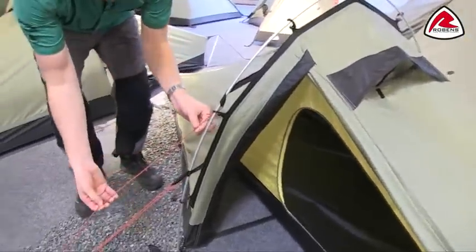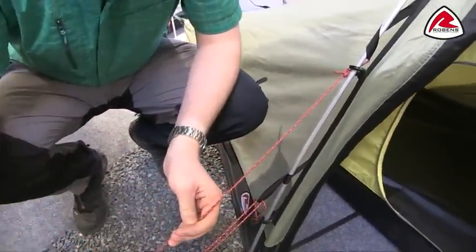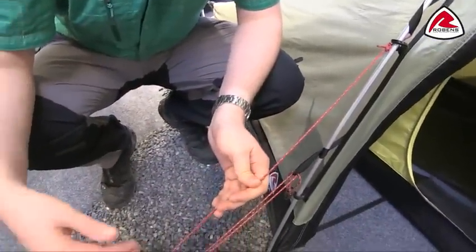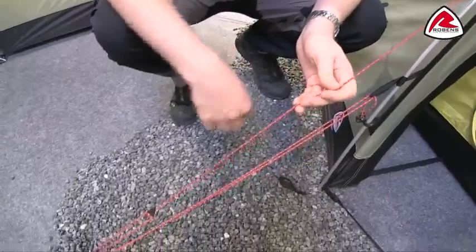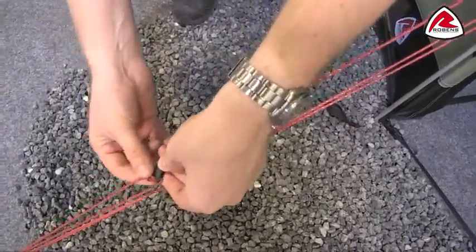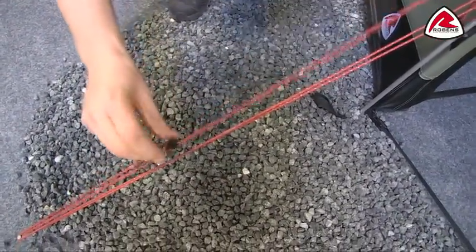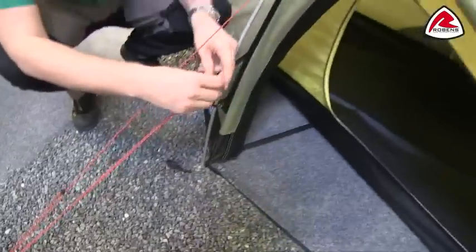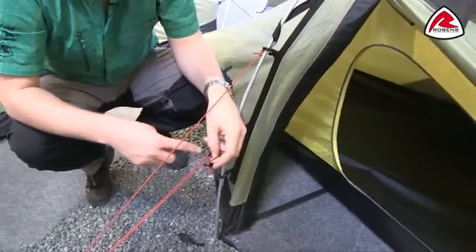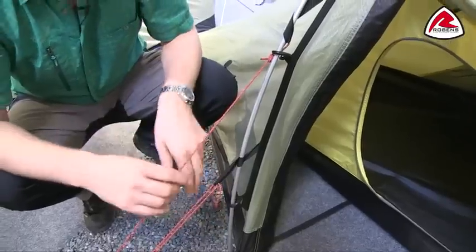We have the Robins red guy lines which have got some reflective points all the way through, just to make sure that when you've got your head torch on you can see these really easily. Each guy line has a clam cleat runner so it's very simple just to adjust, and when you pull it into position it actually locks itself in place. Each guy line also has its own retainer so when taking the tent down you can wrap up the guy lines and pop them in here so they're easily accessible.